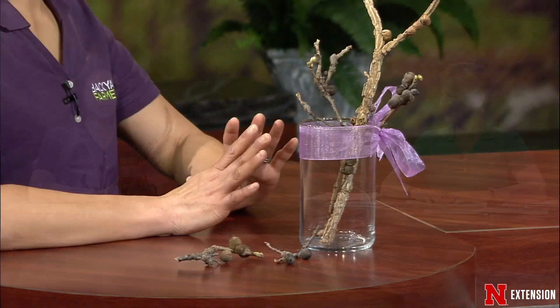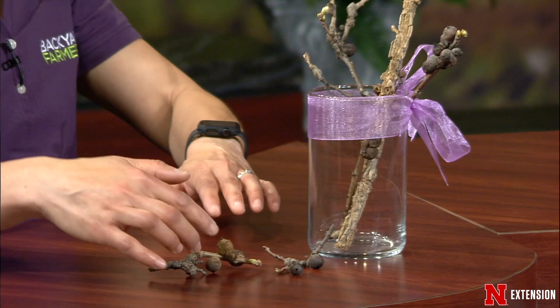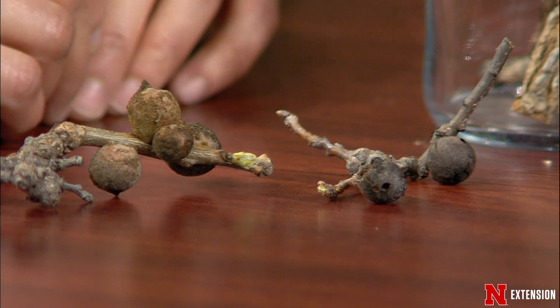We always start the show with samples. Jodi, you've made something that is not pretty in your vase. These are bullet galls from two different oak trees — oak bullet gall. This is a bur oak, and these are swamp white oak. They're made by a wasp. The ones that have holes — wasps have emerged. These are really tiny wasps, just a couple millimeters. The ones that do not have a hole will emerge.